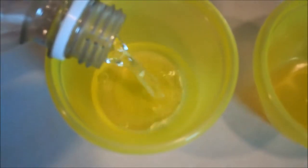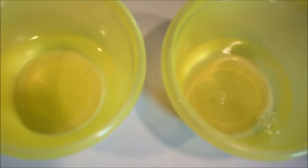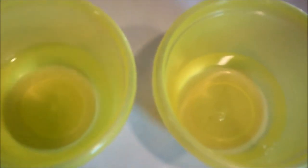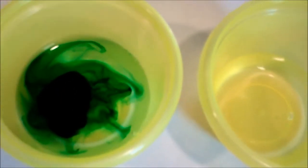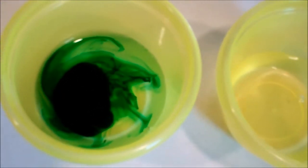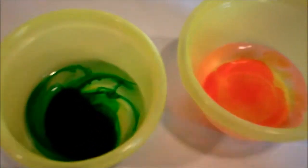Pour some white vinegar into your containers — however many colors you want, however many containers you need to fill. I just pour a small amount, as you can see, a small amount in each one. Then for your coloring choices you can put in any food coloring that you wish. Go ahead and put in the amount that you want in your first one, the amount you want in your second one, and then mix them up.